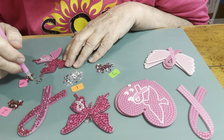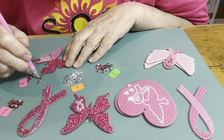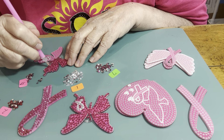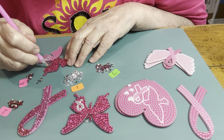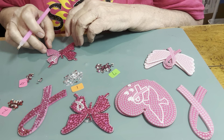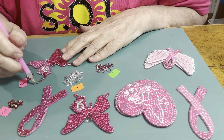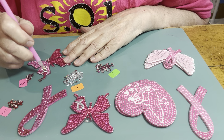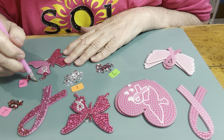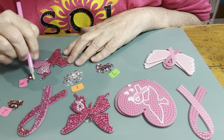They probably won't want it — they're into sports and everything. Okay, we're on to the second one. It's like here we go, here we go, here we go. They're so pretty though, once you get them done.